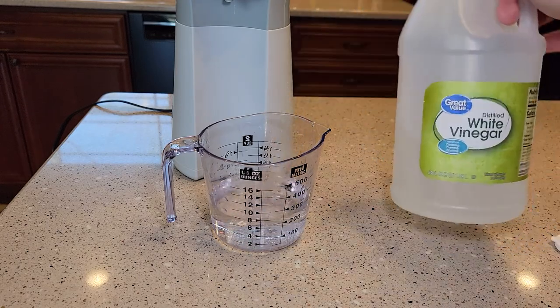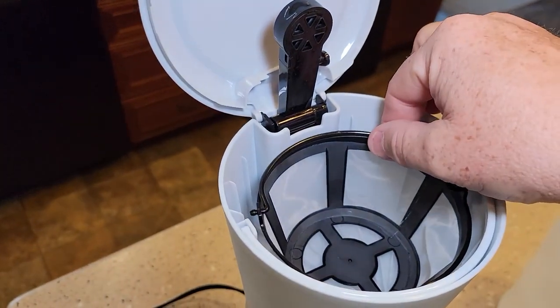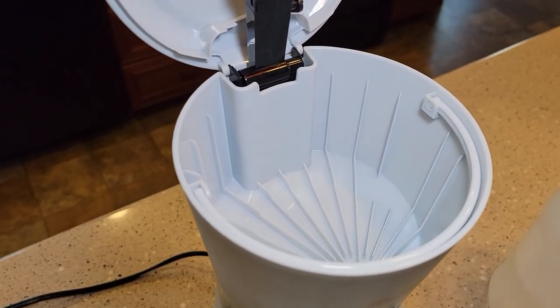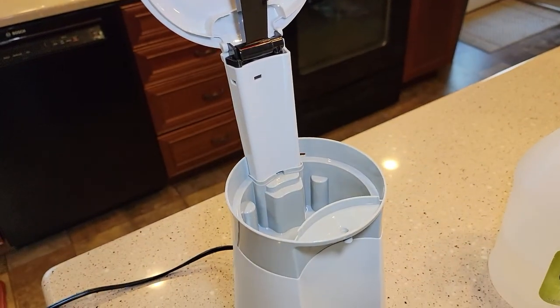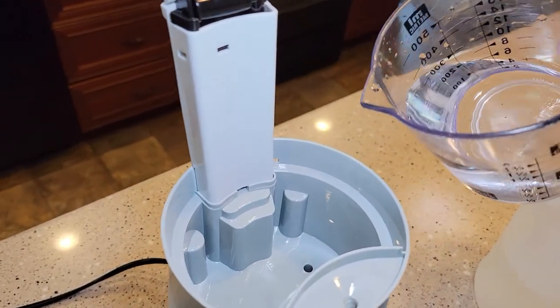So first thing we need to do: let's measure out eight ounces of the vinegar, undiluted — full strength, eight ounces. Then we're going to come over here, take this reusable basket out, make sure there's no filter in here, no coffee grounds or anything. We're going to lift this basket off and pour this vinegar right in here.